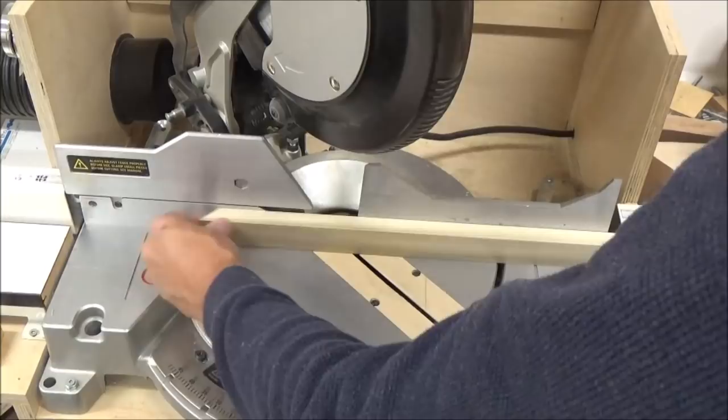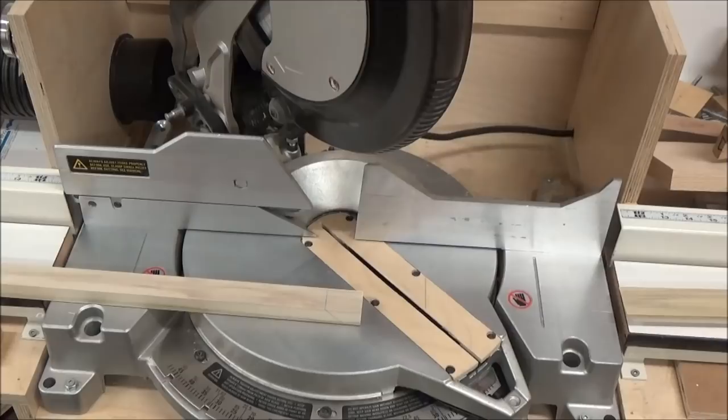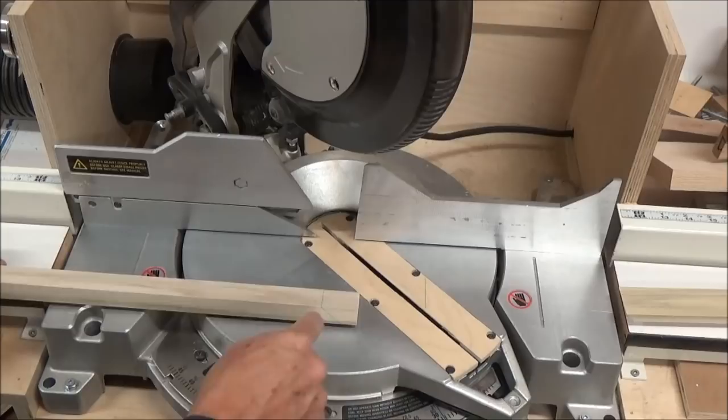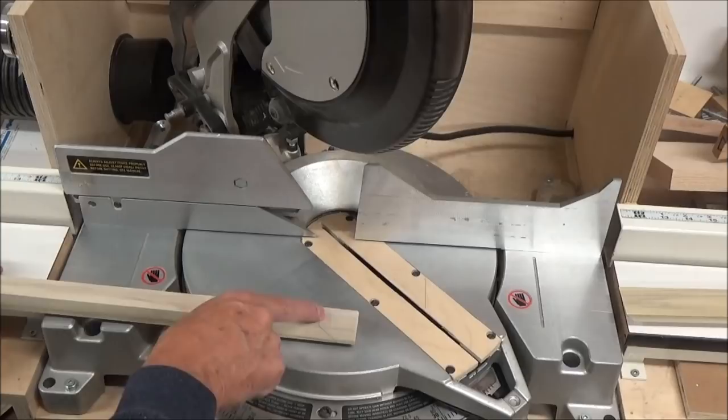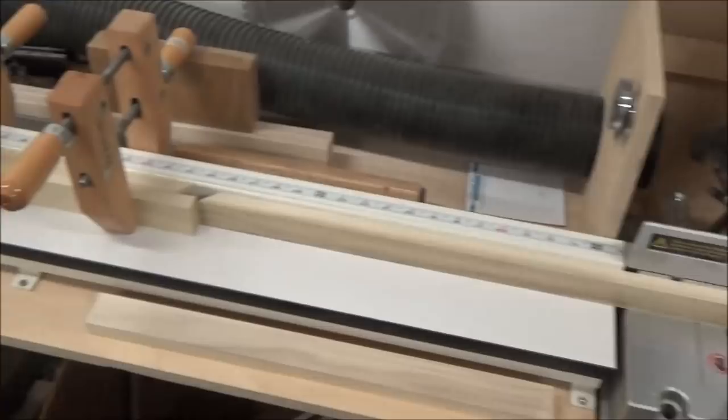Make sure you clean off any nibs and slide them down to my stop. My cut length on this particular piece is 35 and 3 quarter inches — that's my inside dimension — and then I cut the miter away from the line. Let me show you my setup down here.